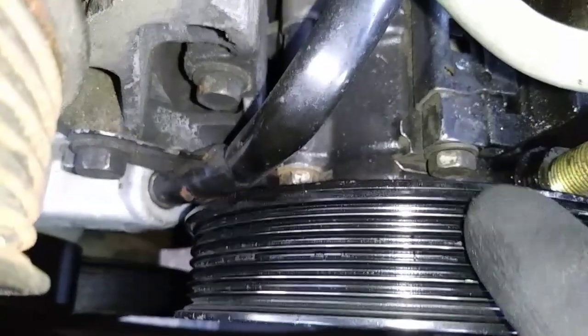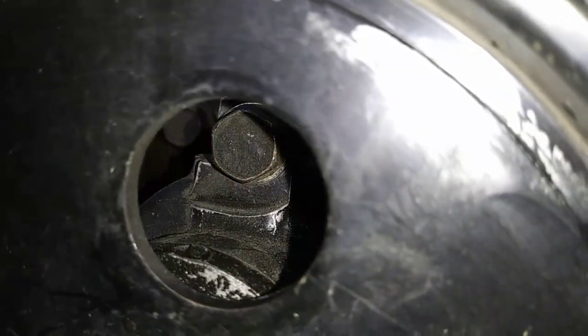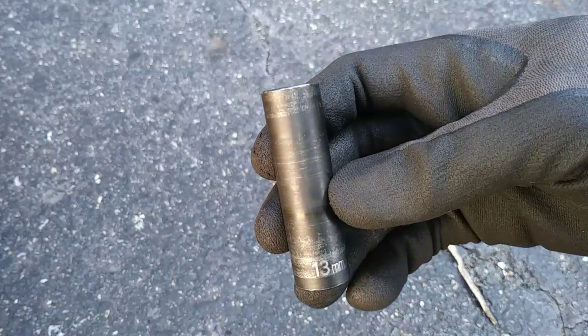There are a total of three fasteners that mount the power steering pump to the bracket. Just spin the pulley until the hole lines up with the bolt, and you'll need a 13mm deep socket for removal.